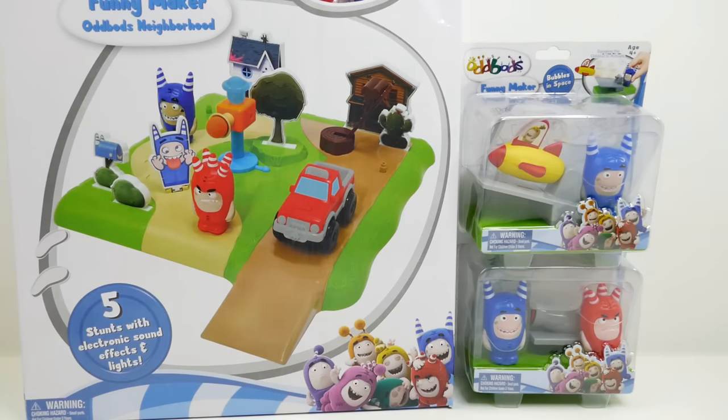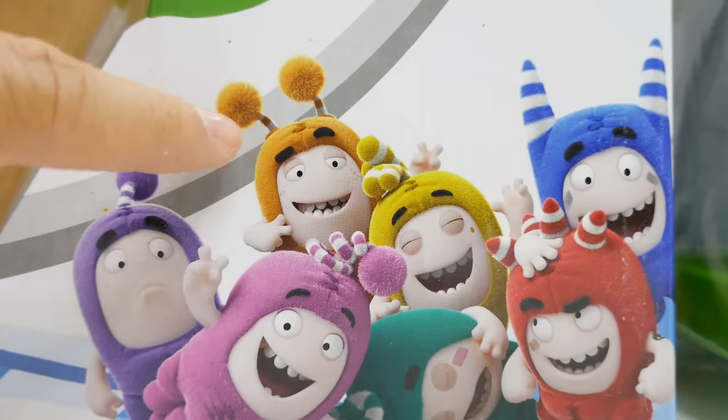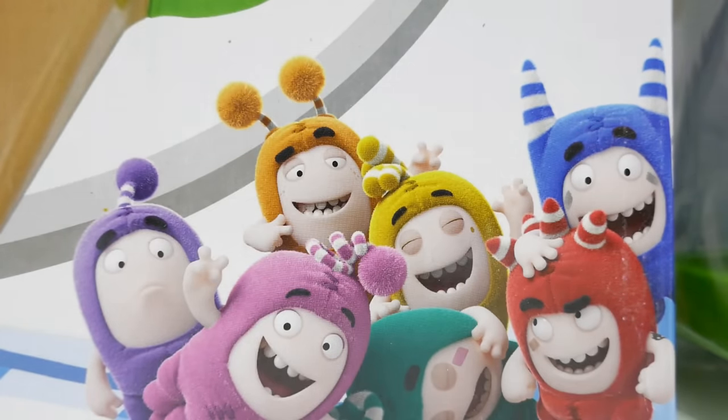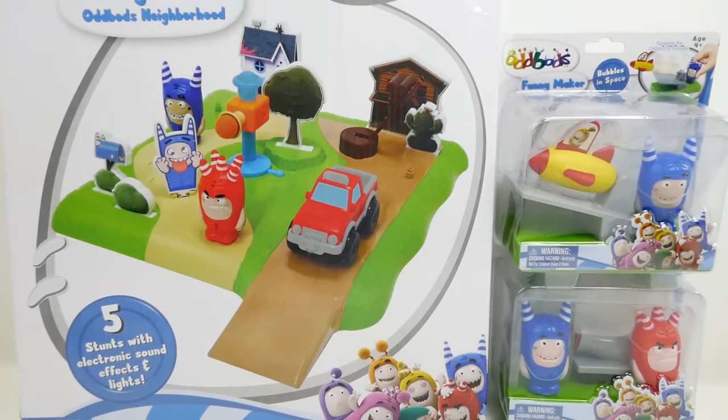Hi everyone, welcome to Evie's Toy House! Today we have a really great video featuring the Oddbots. It's a really funny show featuring seven friends going on adventures. Do you know their names? We have Jeff, Newt, Slick, the green one is Zee, the yellow one is Bubbles, and then we have Fuse and Pogo. If you've never seen their videos before, make sure to go check it out because it is so cute.